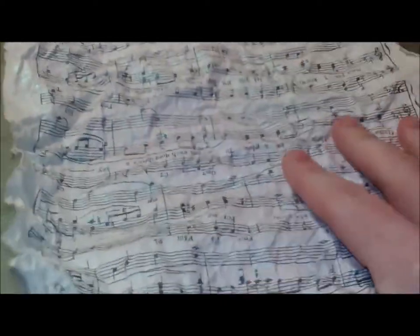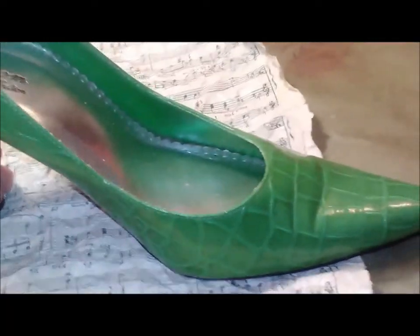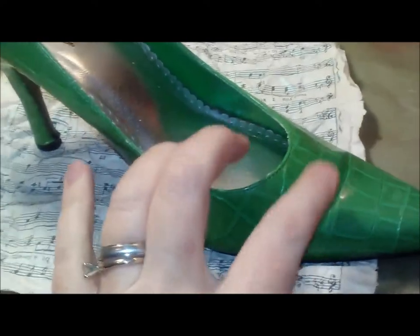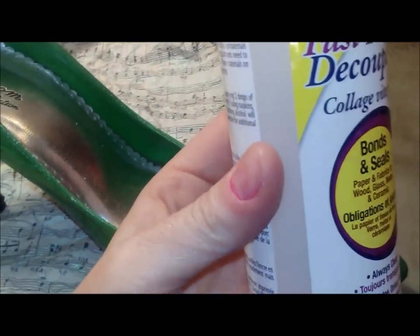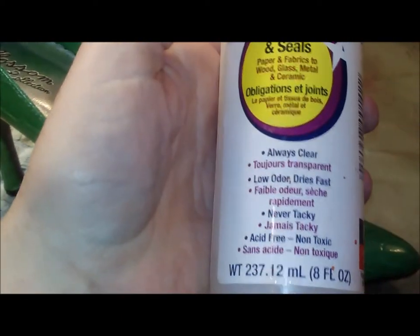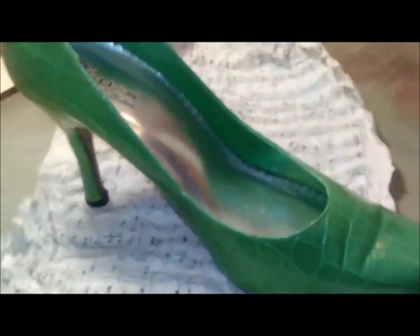It's just a lot softer than the original paper - it won't tear as easily when you go to put it on your project, in my case this shoe. To prep the shoe, I'm going to sand it down a little bit just to get some of the shiny off of it. Then I'm going to use my favorite decoupage finish - the Beacon Fast Finish decoupage. It bonds and seals just like Mod Podge does, but it's not as tacky and sticky, and it's a lot more liquidy. It dries with a harder finish, so I like this one better.